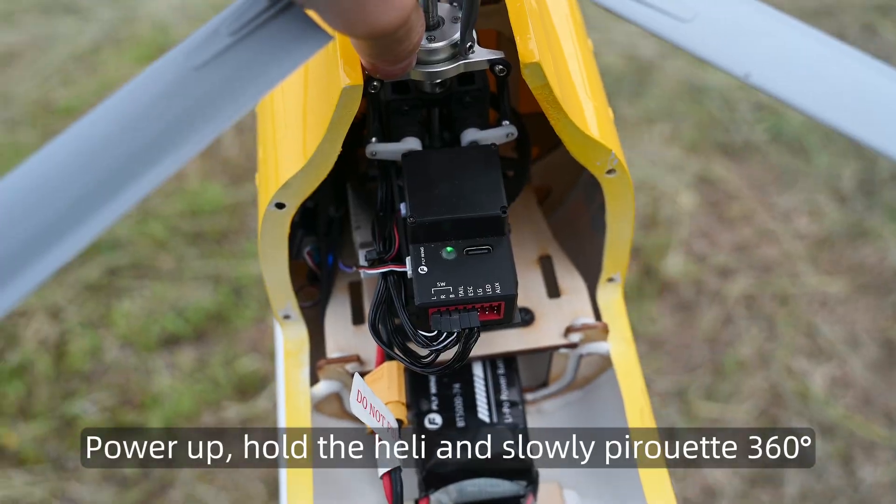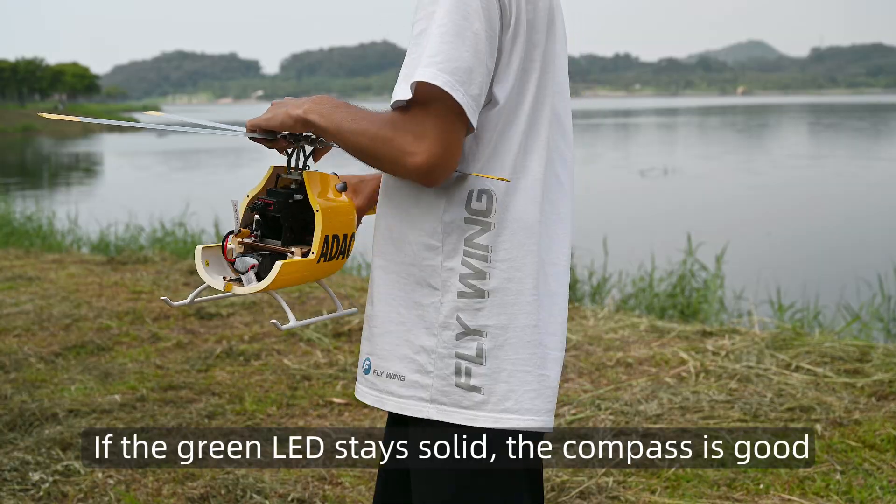Power up, hold the heli and slowly pirouette 360. If the green LED stays solid, the compass is good.